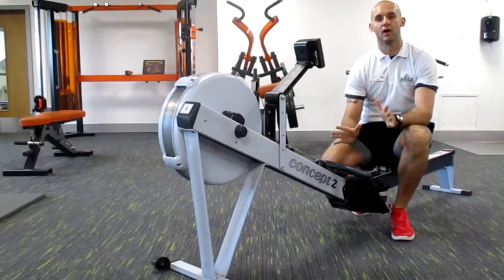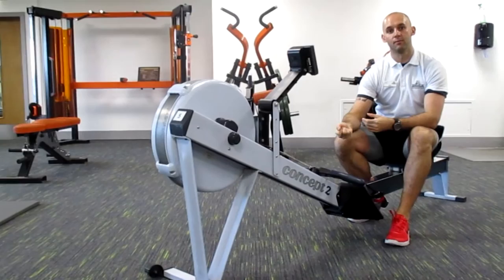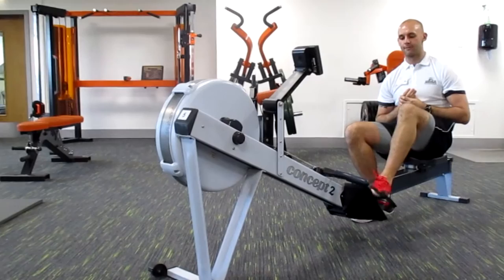So what I'm going to do is a demonstration on the rower — how to do the technique properly — and I'm going to teach you a few little secrets in terms of doing interval training here.